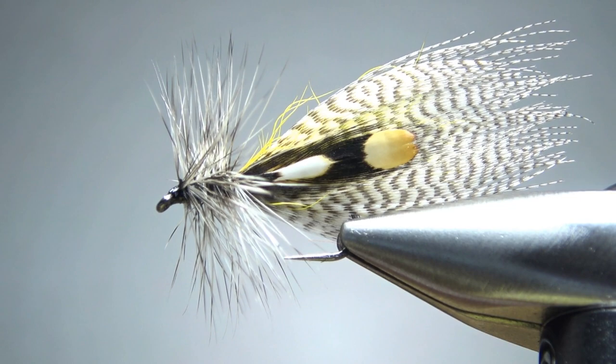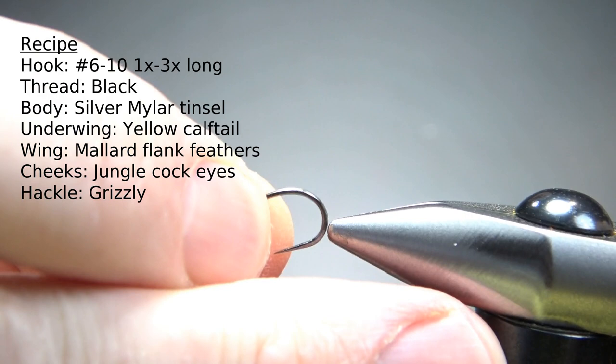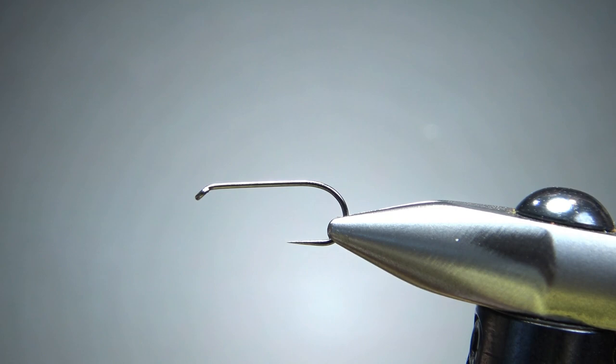So there it is in the vise — a true classic pattern, the Hornburg. This is a size 10, and that's what you'll see a lot of them tied on. It's a 1x long dry fly hook. If you were tying this as a streamer, you could probably go a little bigger — I would say no bigger than a 6. And I don't think you can go much smaller than this, just by the size of some of the feathers we're putting on it.